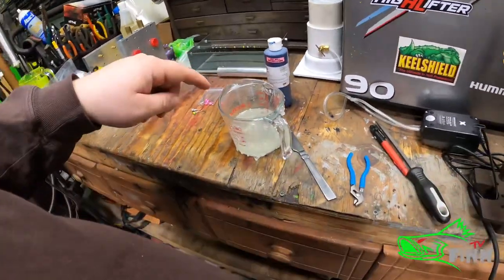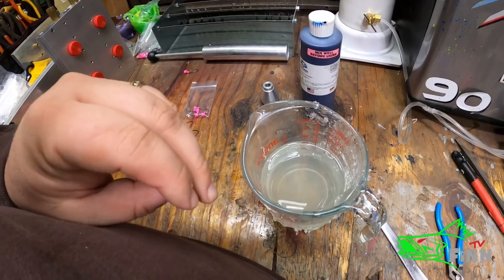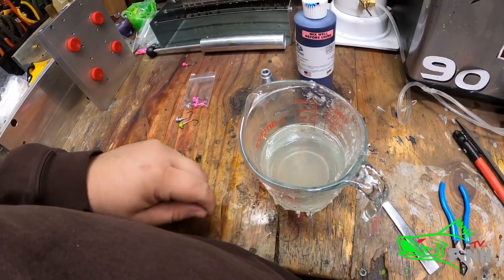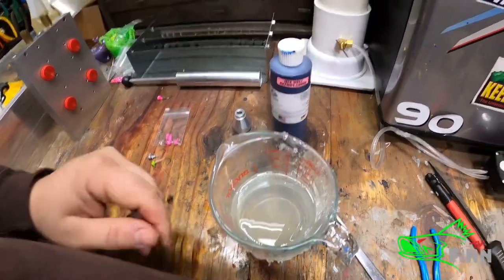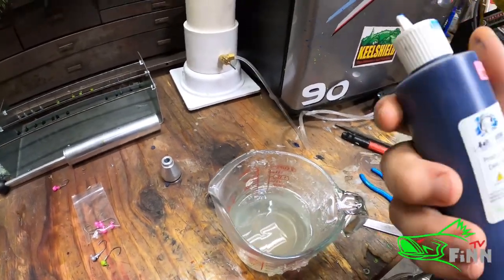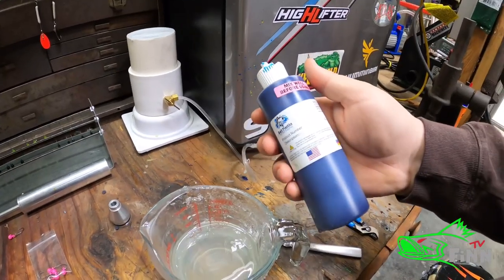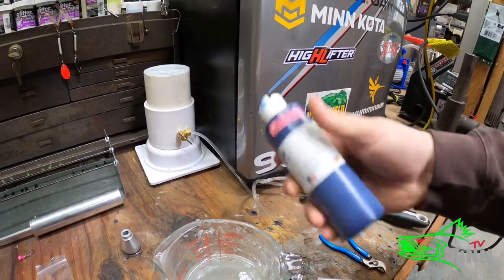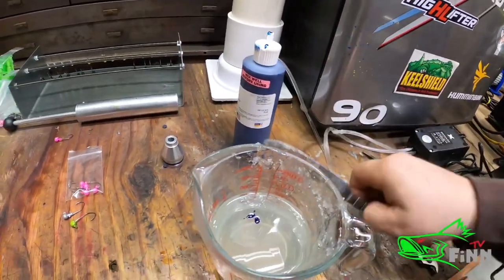So I've got a custom order that I'm going to try to match from a picture the guy sent me. I've got my plastic heated up — I spilled a little in the vacuum chamber; it ran over degassing it. This color right here I've never used. This one I've used one time. This is a bait plastic, just eight ounces of blue, and it's a really, really thick color.